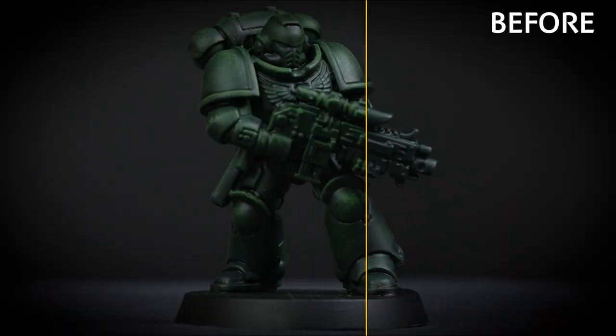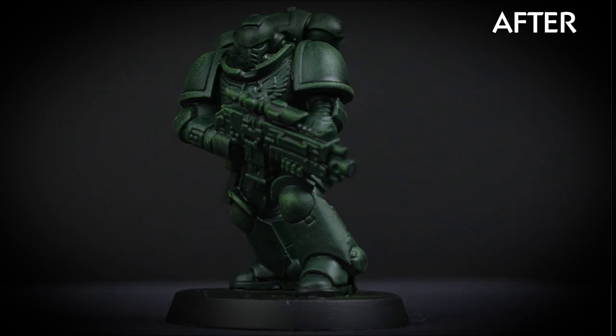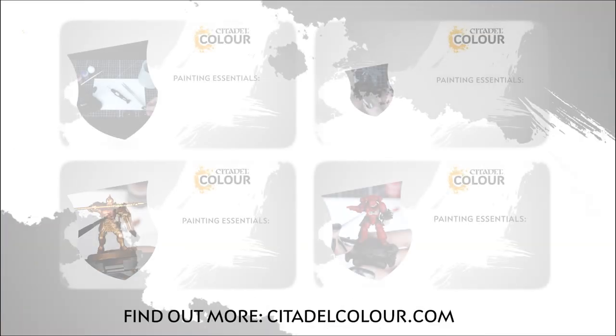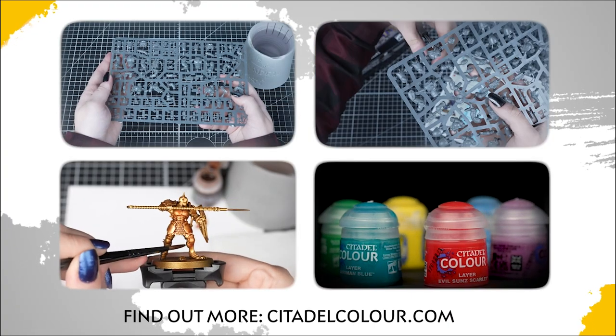Now that you know how dry paints work, why not give it a go on your mini. If you want more help getting started with painting, check out our Citadel Colour painting essentials videos. We hope to see you soon and enjoy your Warhammer!